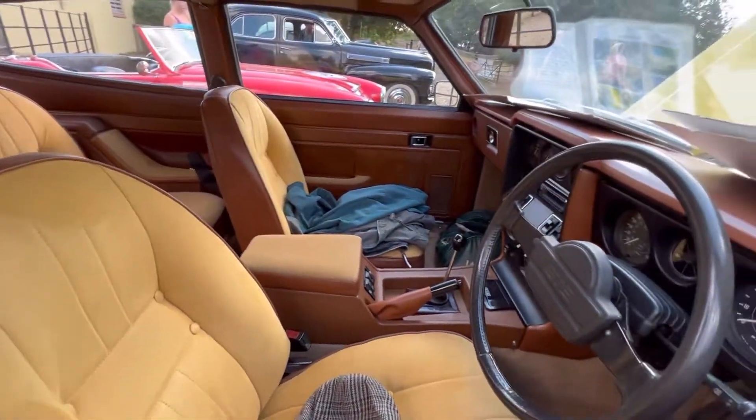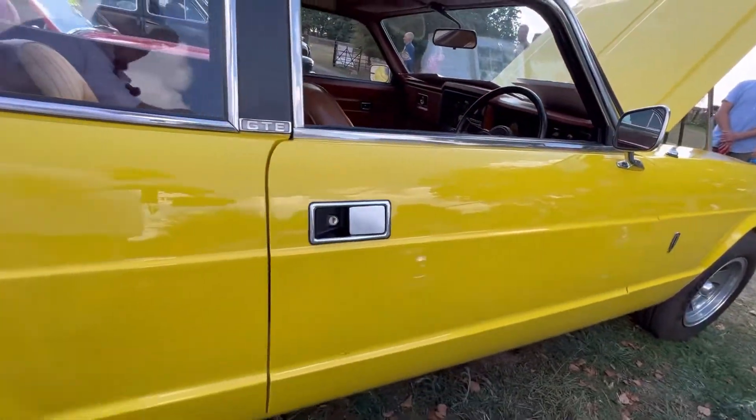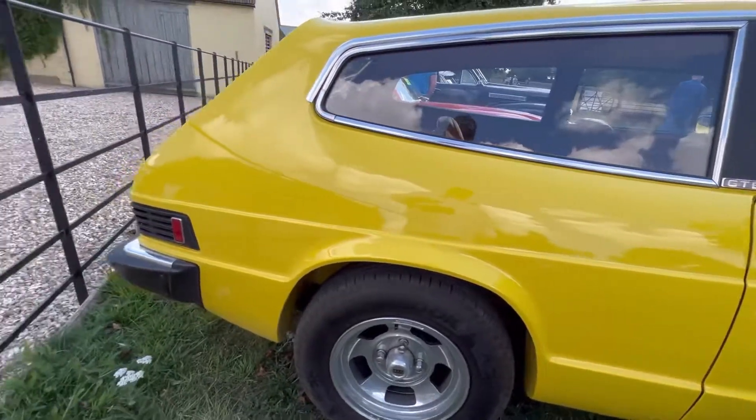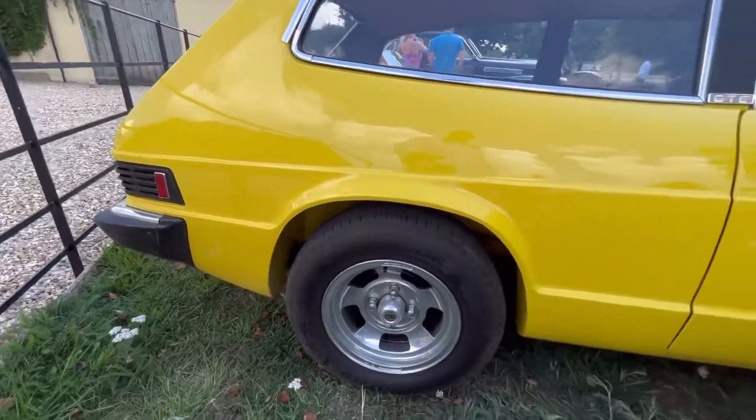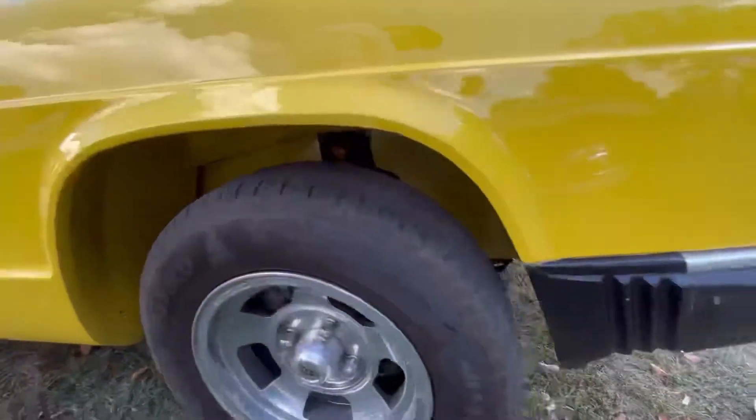It just had that lightness, though, and great weight distribution. If you look at that engine, how far back it was. These are really interesting cars, and this is something to behold. There it is — the Scimitar sword.